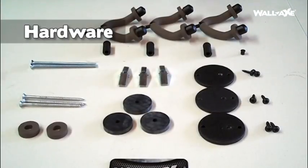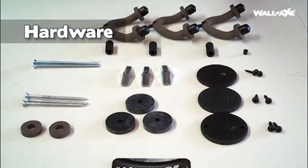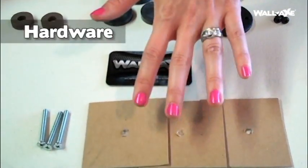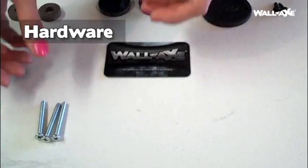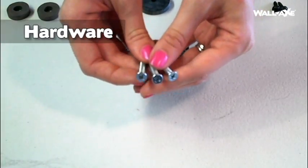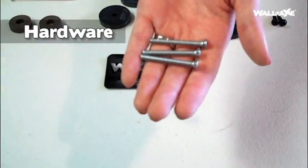Now that we've unboxed our wall axe, I have all of the hardware laid out on the table. Take a look at step two on your instructions: make certain you have all hardware. I'm going to point to each piece separately so you know what each piece is. These are three pieces of cardboard that were used to protect the wall axe from the wing nut — you can set these aside, you do not need them. Also, these are the three one-and-three-fourth inch screws — you do not need these at all. Just make sure you're not confusing these with the screws that you'll need; you can set these aside and discard them later.